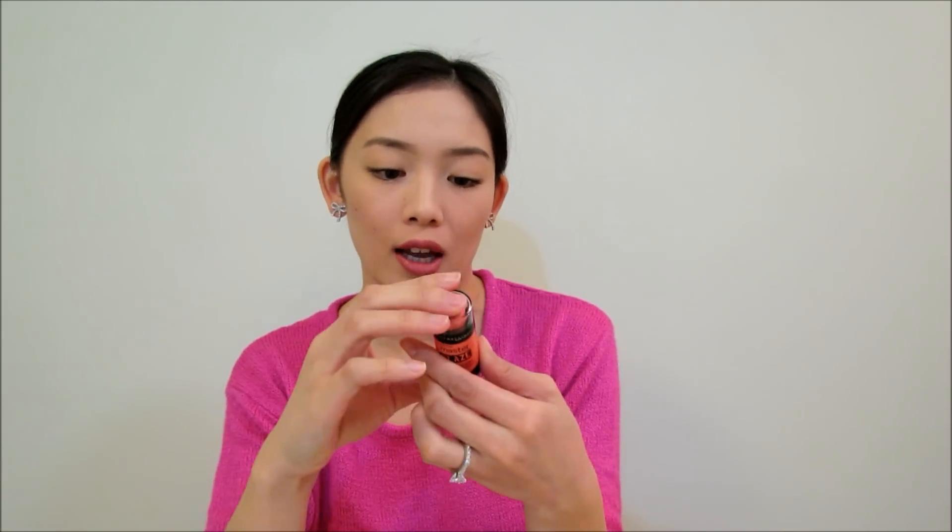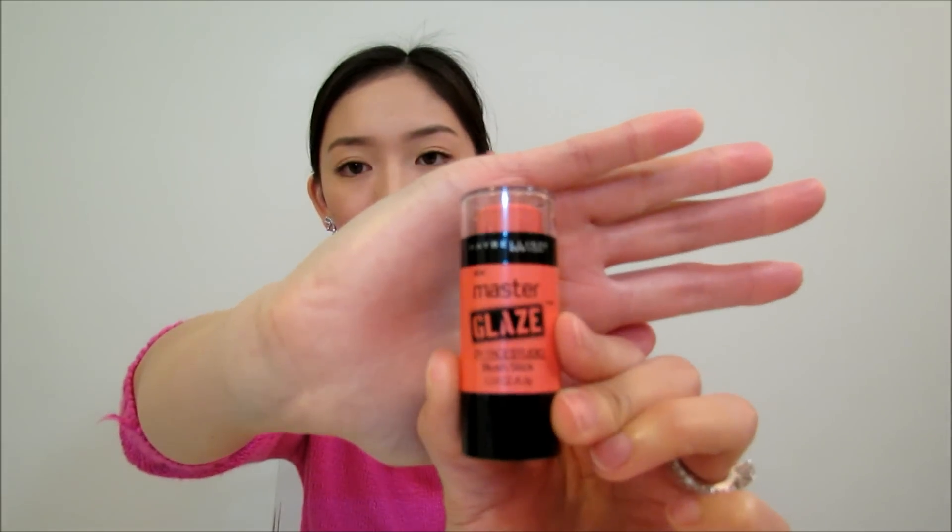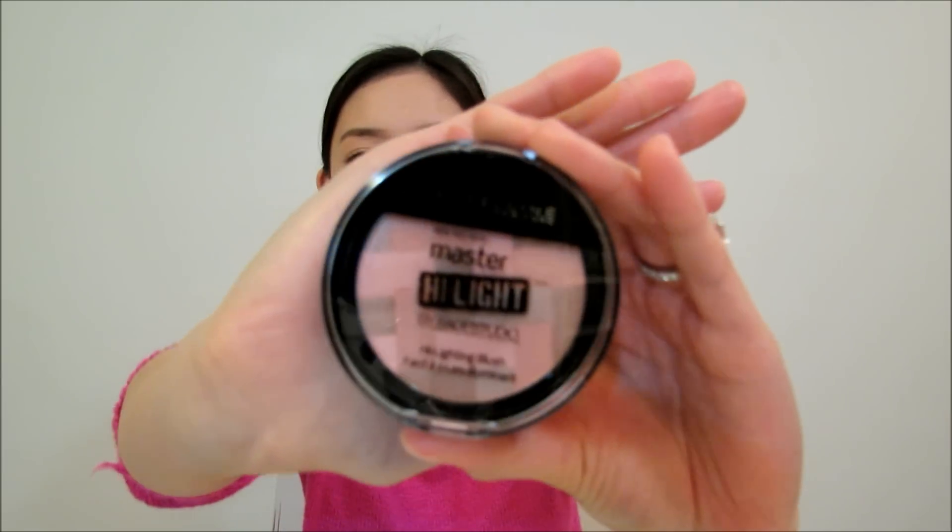I got the shade Coral Sheen 30 in the blush stick, so it just looks like that. And then also for the highlighting blush, I got 10 Nude, and it looks like that. I picked it up from my local Walmart for about $9.96 for the blush stick, and then the highlighting blush I got for $12.96.